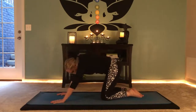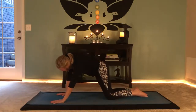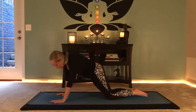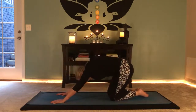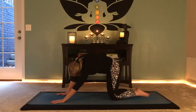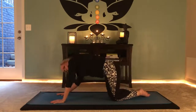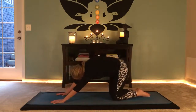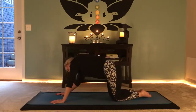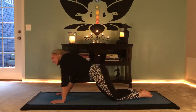Now let's rotate the hips in some circles — just do what feels good. Really circling, going pretty big here. Just like drawing circles with the pelvis, change directions. Really firing up the pelvis here, the sacral area.